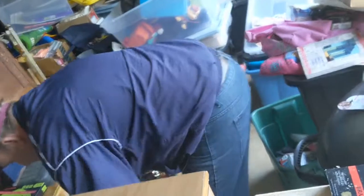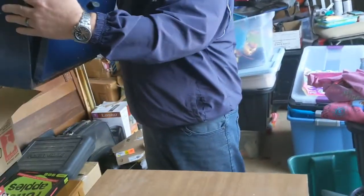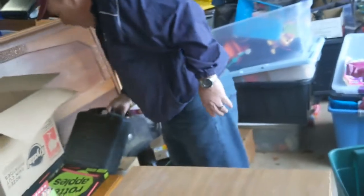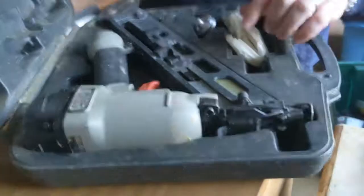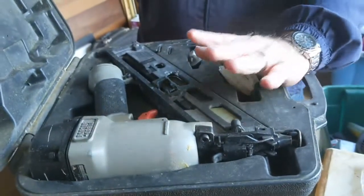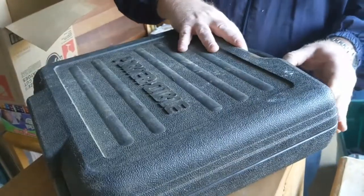That one's done. We got this really cool bread box - very vintage and old. We're gonna clean that up and put it in. I'll probably put that on the Marketplace for about 35 or 45 bucks. We like that - a little bit of money there.